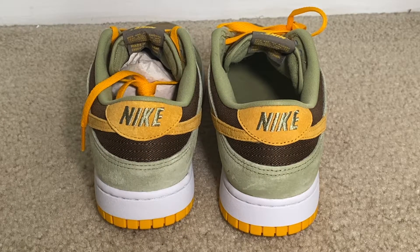YouTube, this has been my quick sneaker review of the Nike Dunk Low in the Dusty Olive colorway. Like, comment, and subscribe to the channel for additional content, and I will catch you guys on the next video.